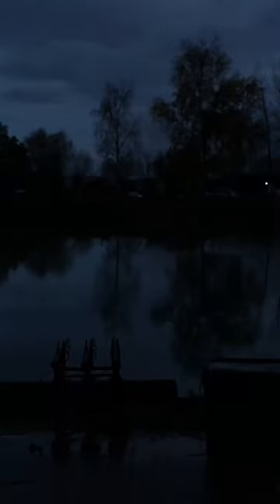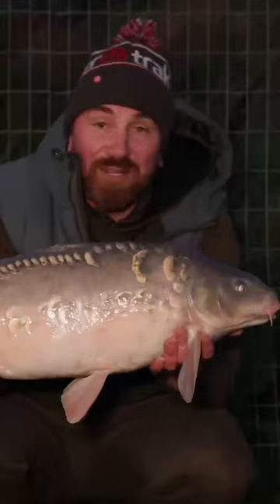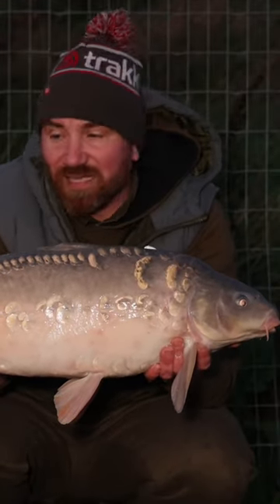The thing about fishing at this time of year that makes it quite difficult is the fact that you don't have many daylight hours. Absolutely nailed on that D-rig using that waft for the maggot trick.